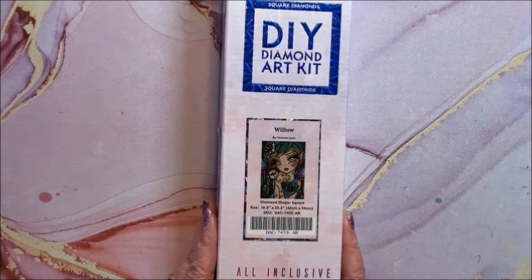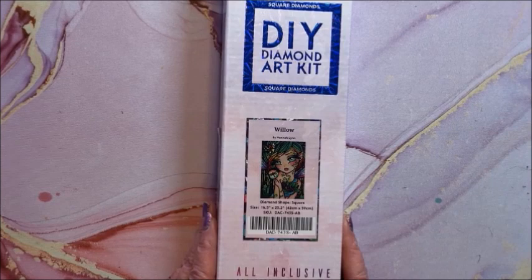Then we have Willow — she is a square, 42 by 59.